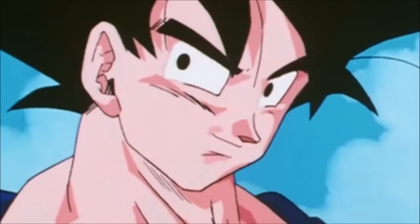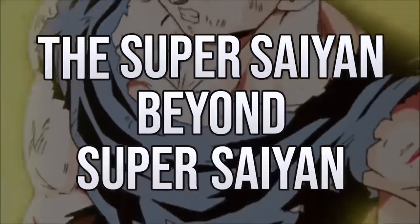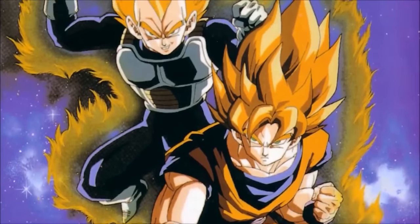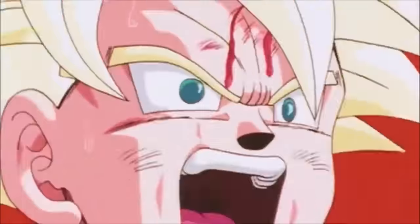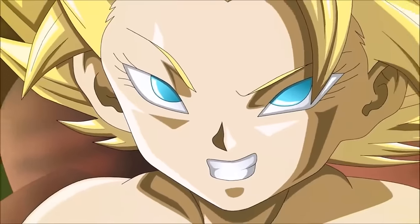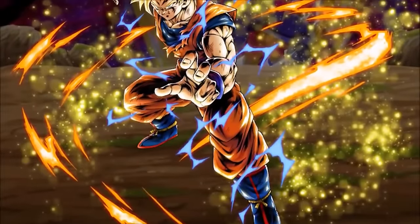From the moment Goku woke up from his coma recovering from the heart virus, he knew it existed, and after meeting up with Vegeta, Vegeta confirmed the same thing — the Super Saiyan beyond Super Saiyan. Along the way they hit roadblocks with Grade 2, Grade 3, and Grade 4, which would be the key to unlocking the true power beyond Super Saiyan — Super Saiyan Grade 5, otherwise known as Super Saiyan 2. Ironically, neither Goku nor Vegeta would be first to show us this power — it would be Goku's son Gohan.